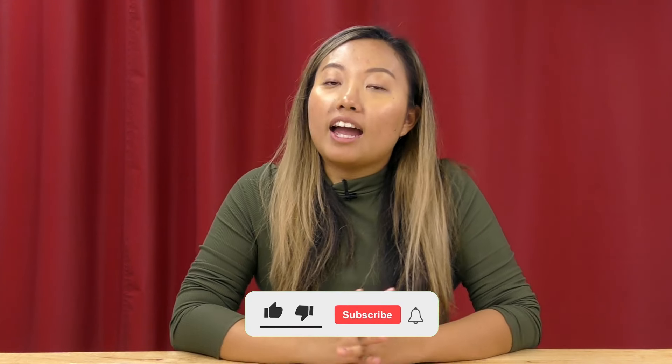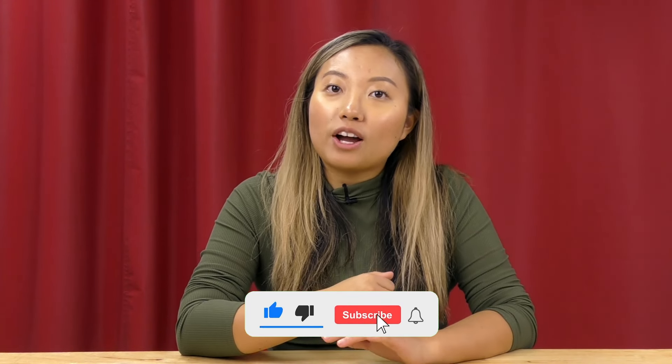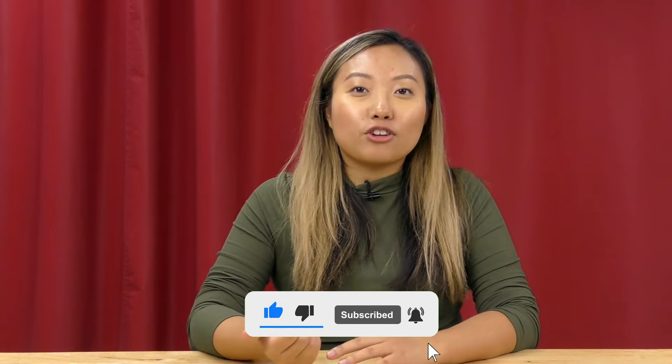If you guys have any questions, you are more than welcome to give the sales team a call anytime at 828-202-5563. Make sure that you guys also like, follow, and subscribe to us on Facebook, Instagram, and YouTube.